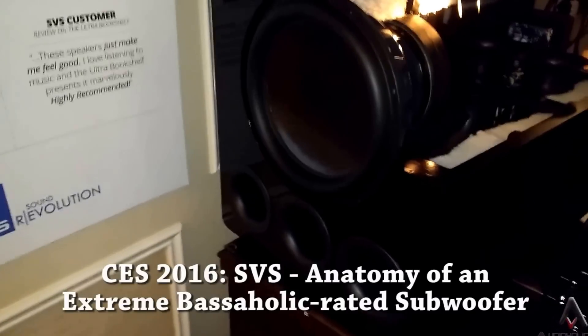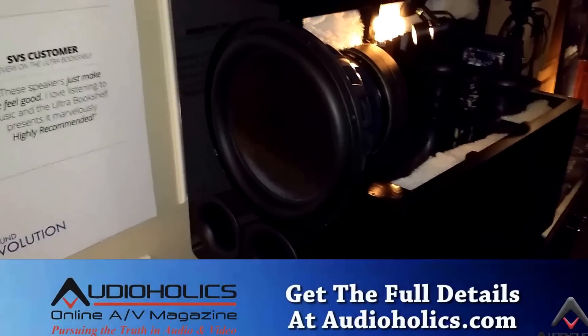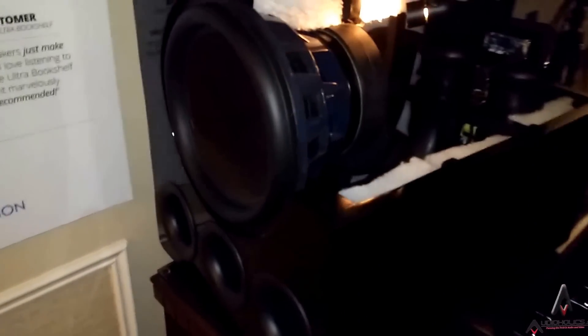So, Audioholics, we are here live from CES 2016. I'm going to do a quick video of what I would call anatomy of a subwoofer. What you see in front of you is the SVS PB13 Ultra. This is a ported box with a 13-inch driver.